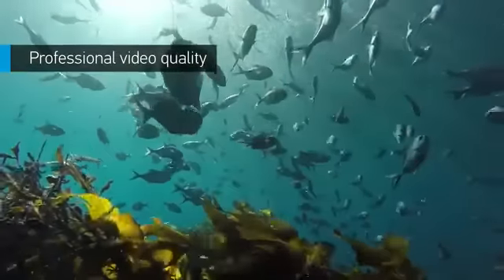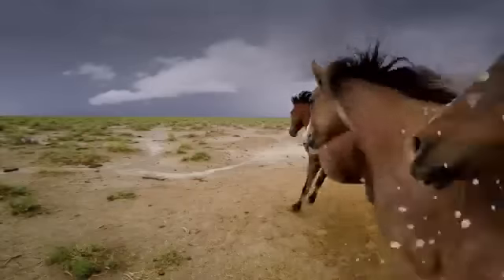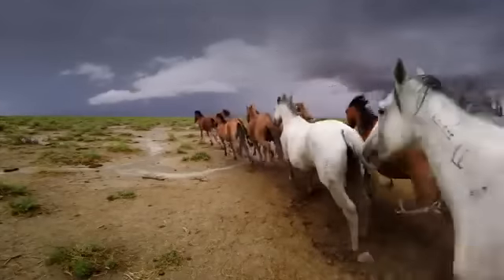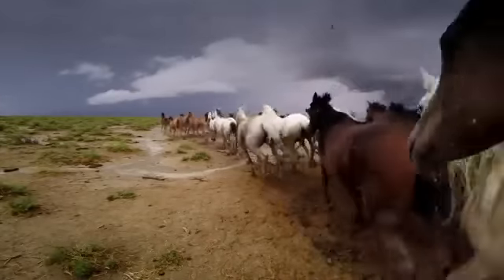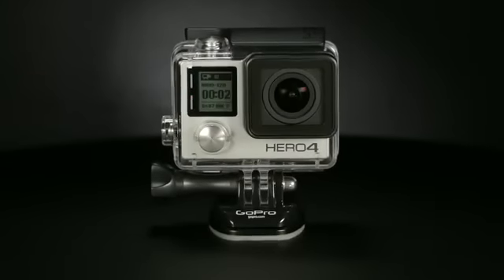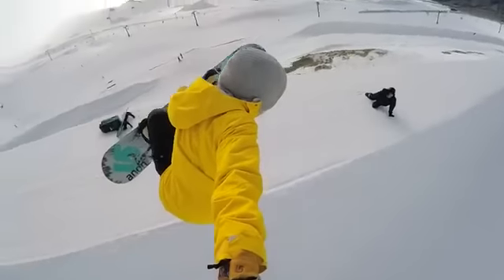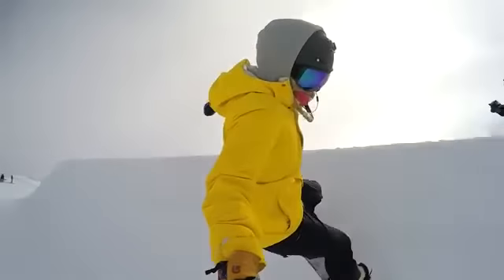Incredible high-resolution 4K30 and 2.7K50 means you'll be able to capture cinema-quality video for the first time ever in a camera this size. HERO4 Black also delivers 1080p at an unbelievable 120 frames per second for liquid smooth slow motion and full HD.